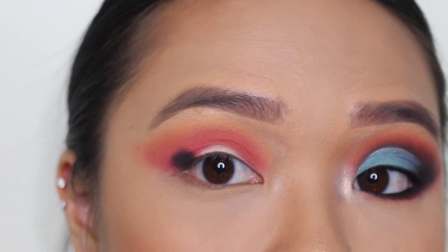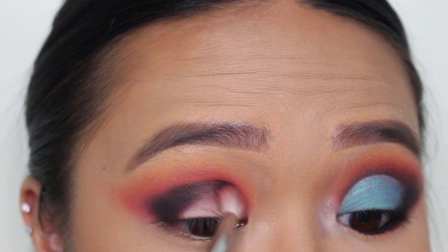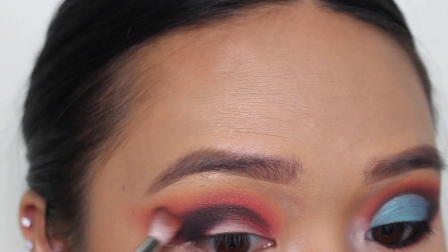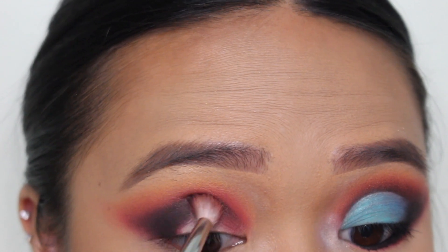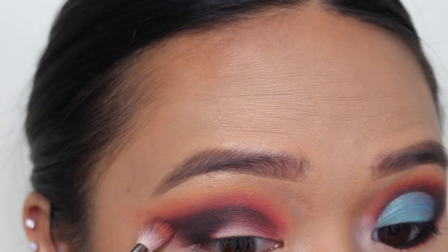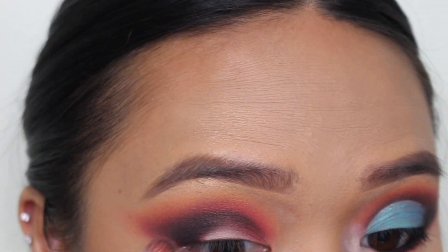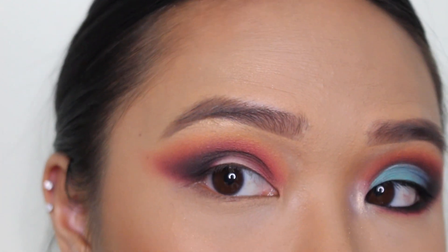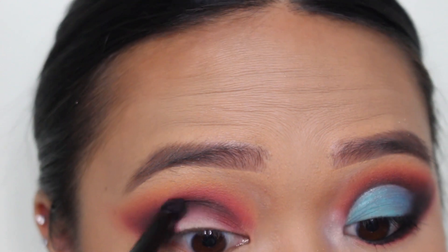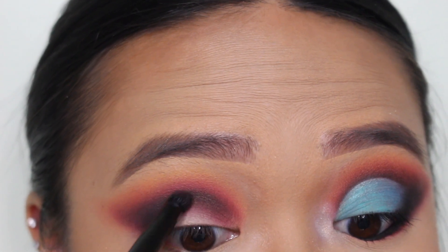That is an intense black shadow. I'm packing it in and blending it out again with my Morphe M514 brush, just really diffusing the edges. I used the NYX No. 15 brush to pack it on, and now we're using the M514 to blend it out — pack it on and blend it out, people. I'm using a really, really soft hand. Going back in with that NYX No. 15 brush and just diffusing those edges a little bit more.